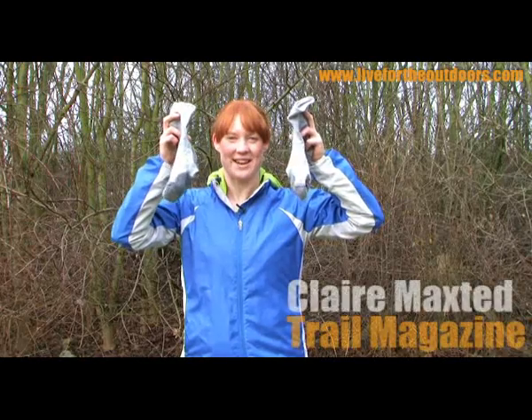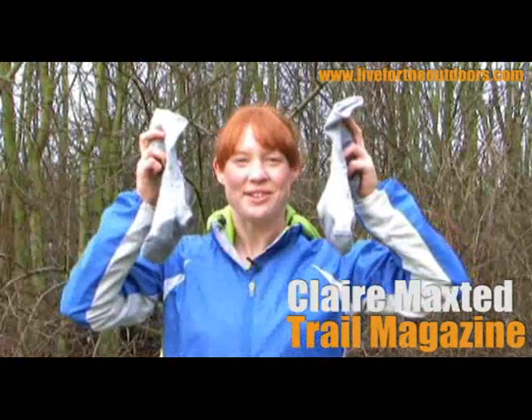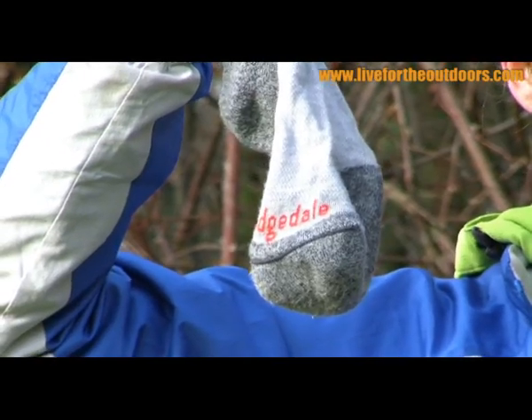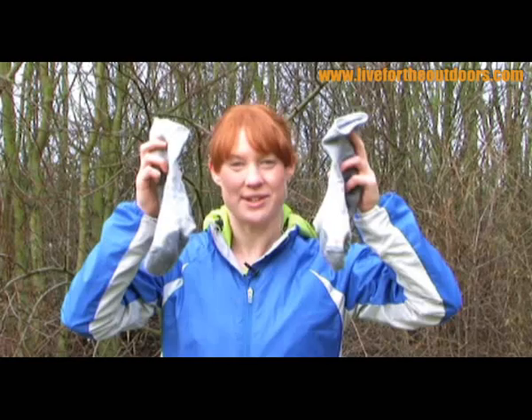This is the very latest in sock technology from Bridgedale. The Endurance Trail ultralight socks are £12.50 and they're 45% lighter than the original sock, the Endurance Trekker.